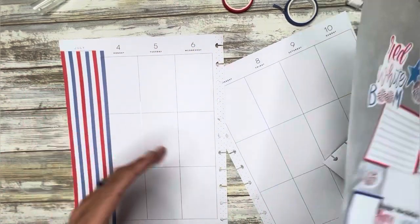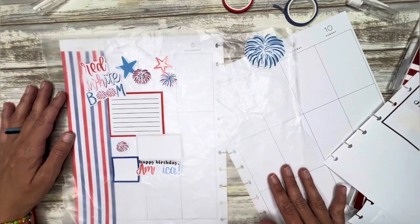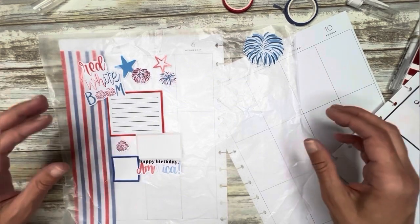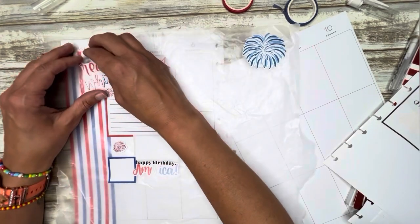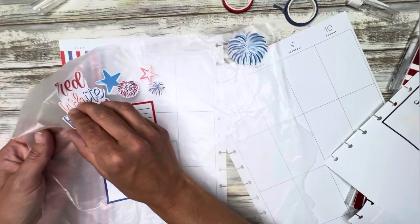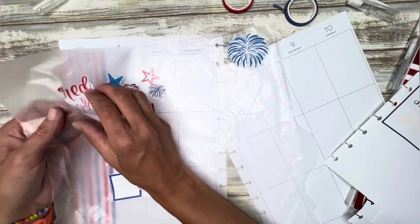Sorry about that — it's mid-video, my daughter needed help with something. But guys, look at that — that looks so good, I like it. So now I've got to put all this down and figure out how to get it back down on there.